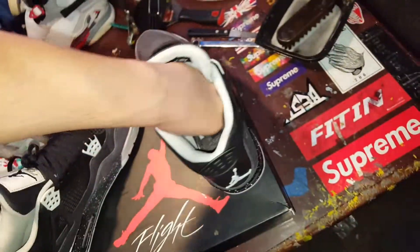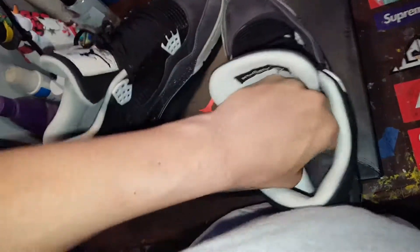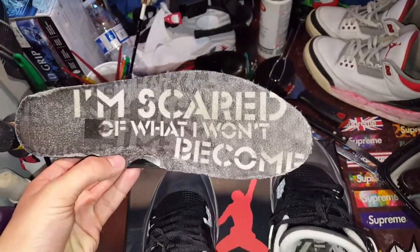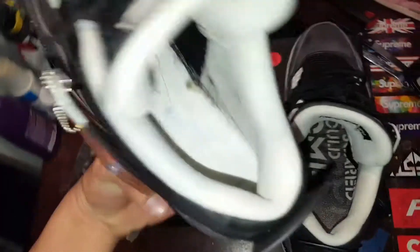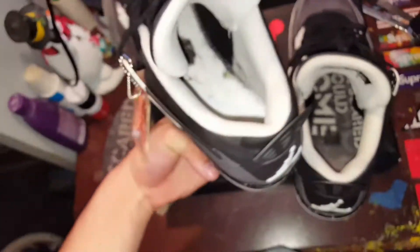I'm going to take out the insole. The insole has like a little note on it or whatever — motivational little thing. Okay, this shit got me fucked up right now. Okay, here — I'm gonna just take out the other insole. Here's the insole — 'I'm scared of what I won't become.' Says that on the other one too. And also — what the fuck, there's some dirt right there. Yeah, it should be like a little — talk the show, on focus — but where that blue thing is, it's like a little code or whatever.